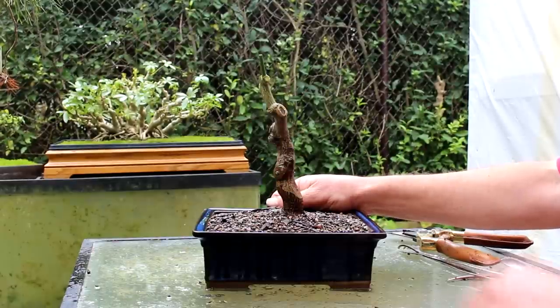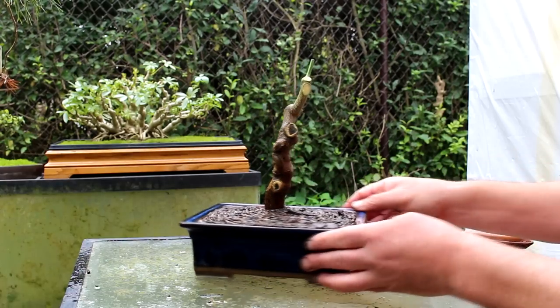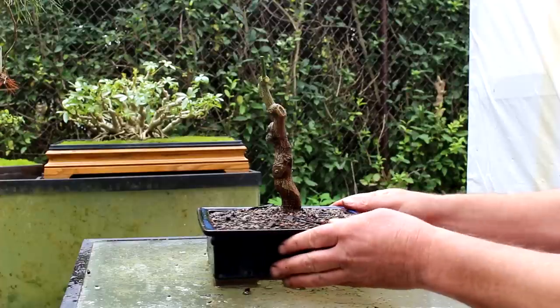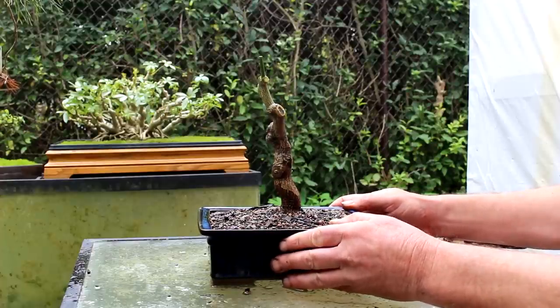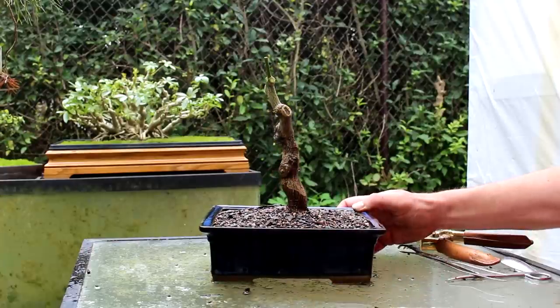So there we are — there's our lemon tree. It's coming along. It has no branches and no leaves, but it'll get there. Nigel Saunders for KW Bonsai — we'll see you next time.